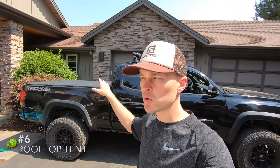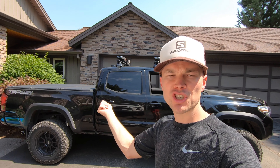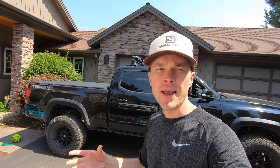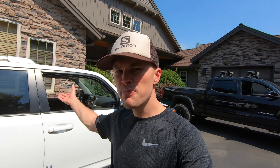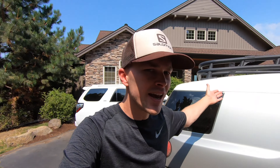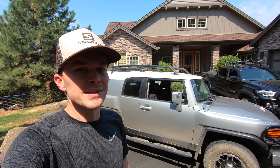Next up is a rooftop tent. I've really resisted the temptation of putting a tent on the Tacoma — I'd love to have a bed rack and tent up top, but I don't want to take away from the functionality of using the bed. I'm also not crazy about the look of having it up on the cab. I could put one on the 4Runner, but that's our primary family vehicle, so the additional wind noise and decreased fuel economy isn't quite as appealing. With the FJ Cruiser, this is 100% a toy, so putting a tent up top would make perfect sense.